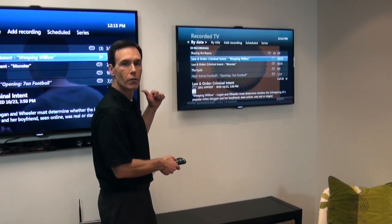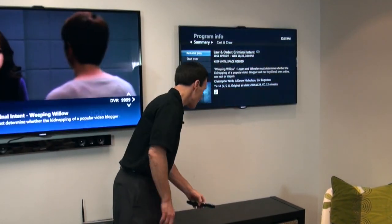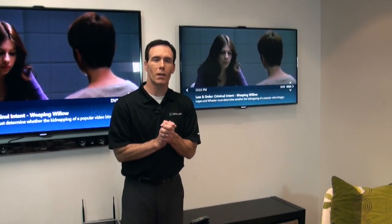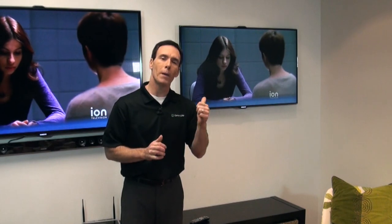Literally, you pause over here, you hit play right here. That's how easy it is with a whole home DVR. Record and watch up to four shows at once. Start a show in one room, pick it up in the other. Prism TV — it makes your life easier.